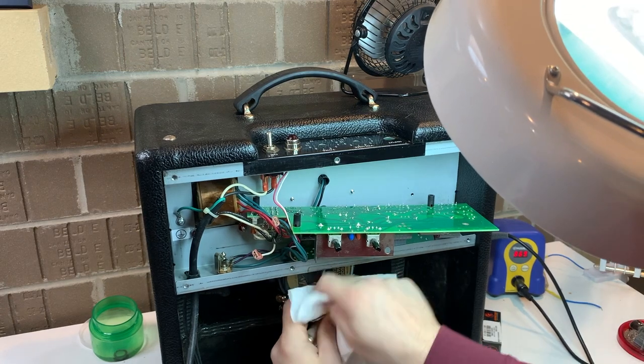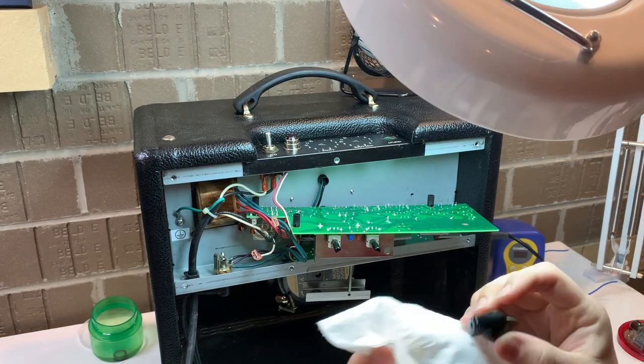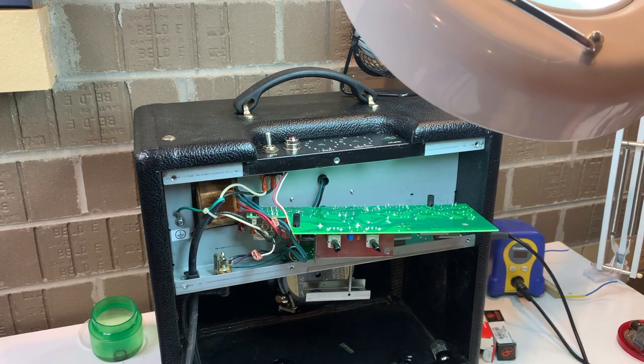It appears to be maybe some of that beer or some sort of gunk in that metal bit, so we give it a quick clean. Using some glass cleaner — not Windex, but just a plain glass cleaner — to clean the top of the chassis. Trying to be thorough.